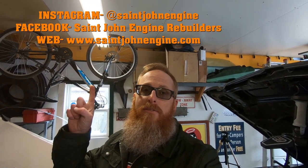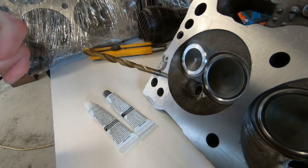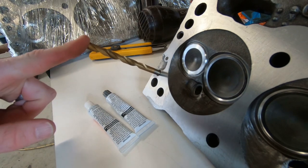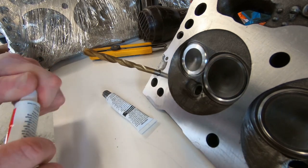They do have Facebook and Instagram — St. John Engine Rebuilders — I will put their information right here. If you are local to the St. John, Moncton, or Fredericton area, I highly recommend these guys, so make sure you go check them out. Now, back to the task at hand — we found a drill bit that will fit down into that dowel hole so we don't get it full of JB Weld, and we're just going to fill around it. We've got to get the stuff mixed up first.